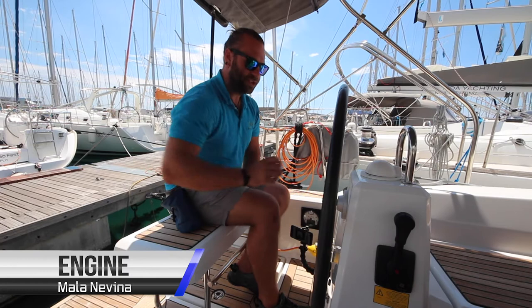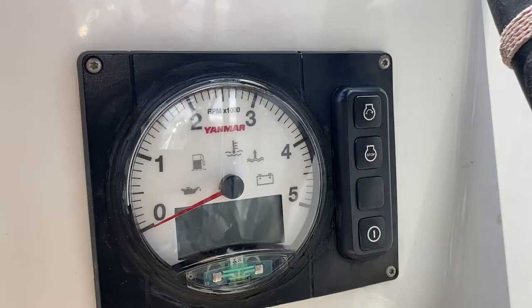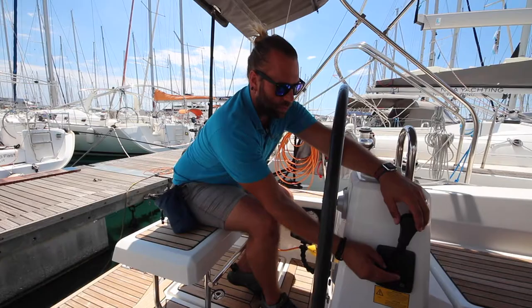To operate your engine, first make sure the boat is in neutral by checking here. Press in the red button on the gear lever. Once it's depressed you can move the lever forward to engage your revs either way without engaging in gear. Bring it back to vertical and the button should pop out — you know you're in neutral. To start the engine, hold down on the power button to turn on the panel.